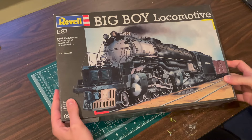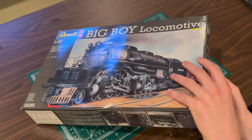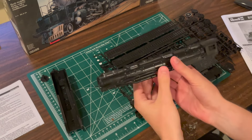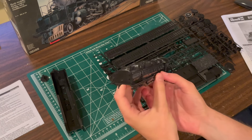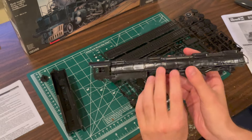The box displays attractive artwork depicting Big Boy number 4006. Upon opening the box, I examined the boiler. There are many nice details present, but I was disappointed to see that the handrails on the sides were molded on and plastic filled the space between each stanchion.